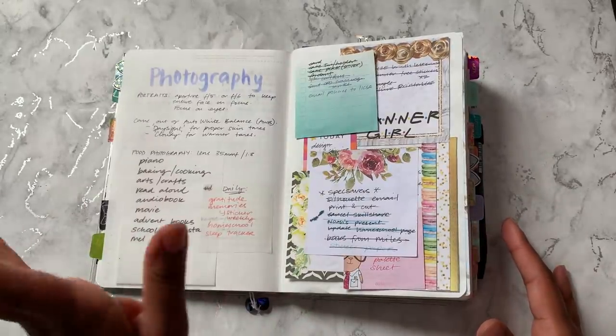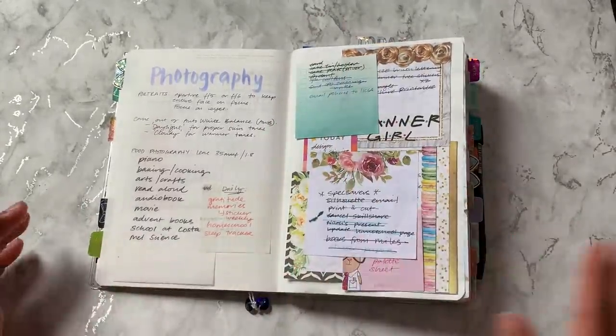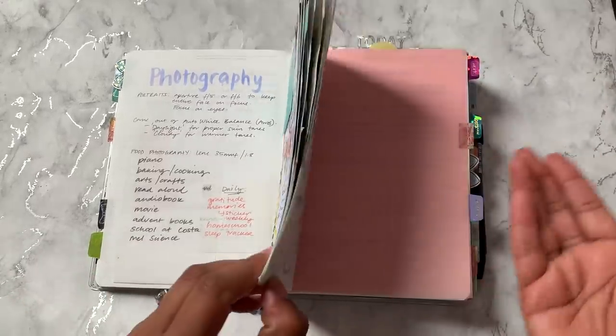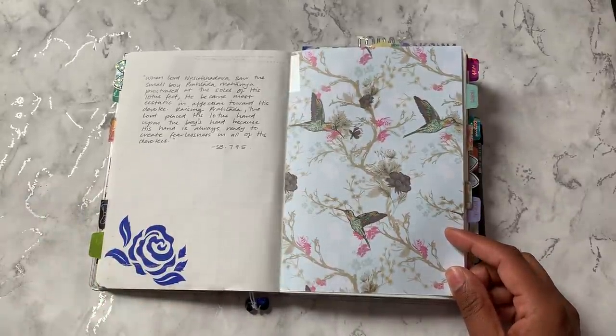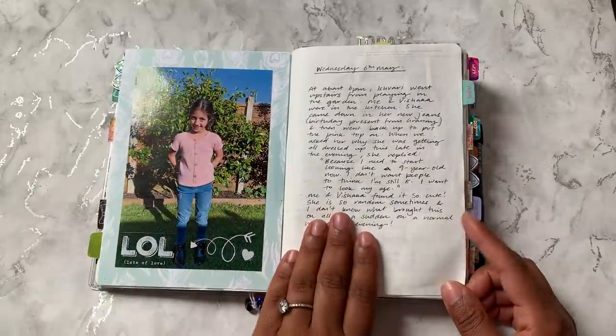So yeah, more notes, sticky notes — I do keep all my sticky notes. I just put them all on one page, and when I feel like the page is kind of filled, I'll move on to another page and stick them on there.